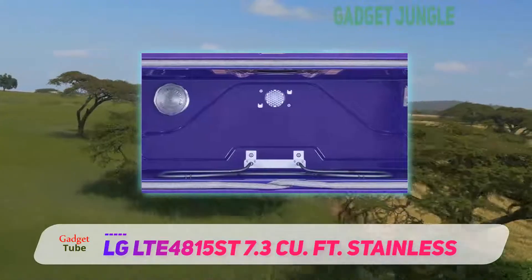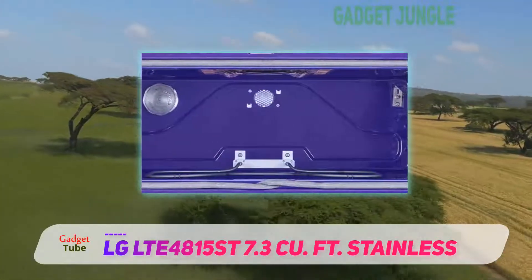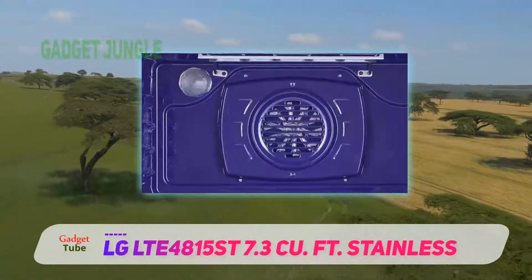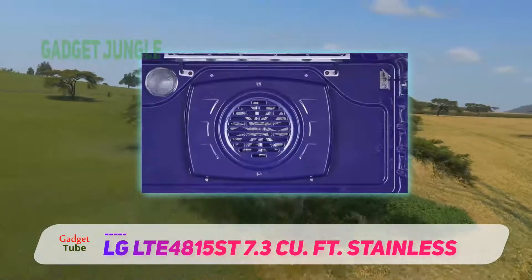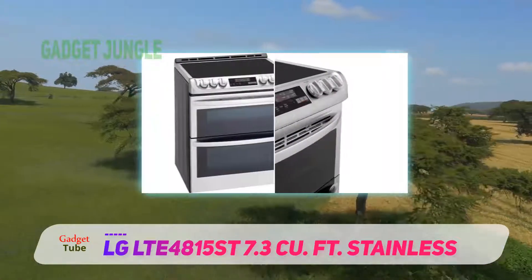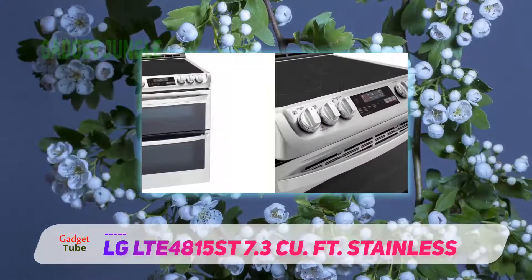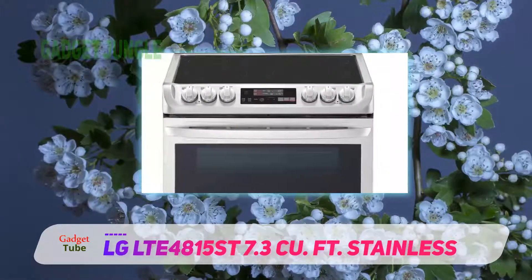Most cooktops use knob controls only for the burners, but LG models often have two extra knobs — one to control the warm zone and the other to control the different oven functions. It's very handy having most oven functions just a turn away, and for knob controls with the flex elements, you can easily select how many coils you want to activate according to the size of your pot.